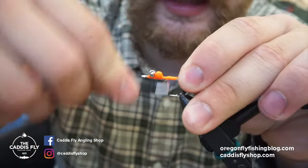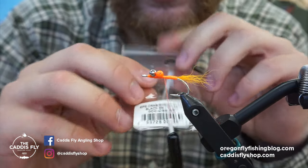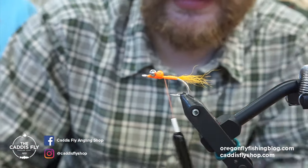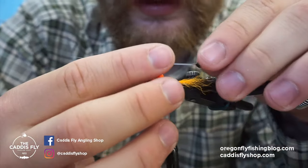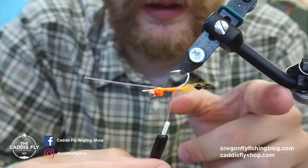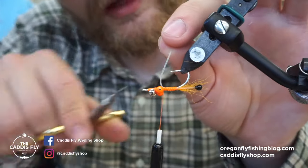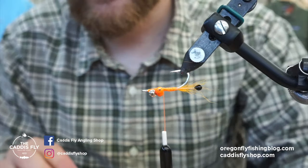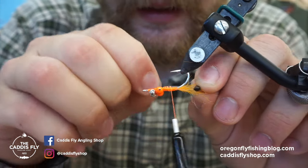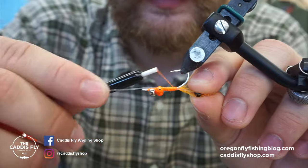So we'll tie that in, and then next I like to put in the shrimp eyes. These are EP Crab and Shrimp Eyes in size small. I like these — there are all sorts of other kinds, it's not super critical, but I do like these. I'll tie these in, and again this whole fly is going to extend out. The end of the fly will end up around here, so you can push these eyes forward a little more than you probably think you can. I would tie one in and then tie the other one in. If you have a junk pair of scissors, I'd use that to snip the monofilament these are made of, because it will be rough on a nice pair.